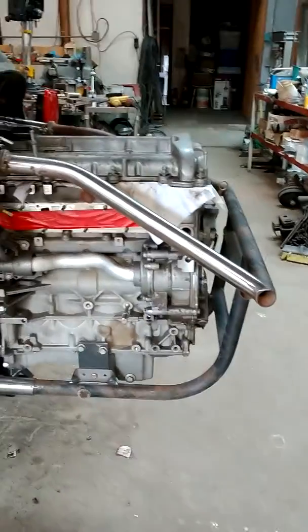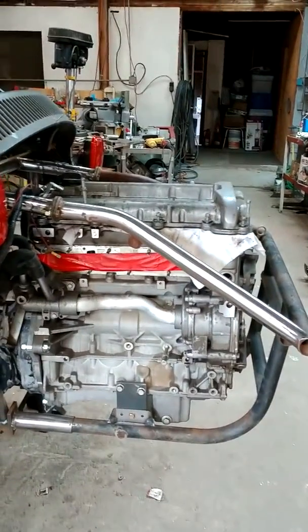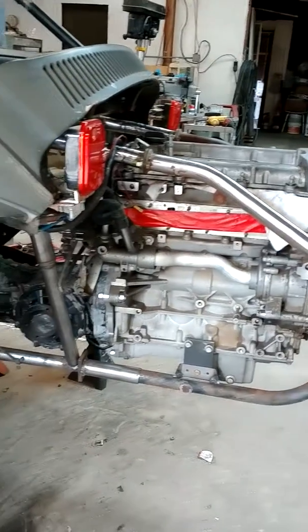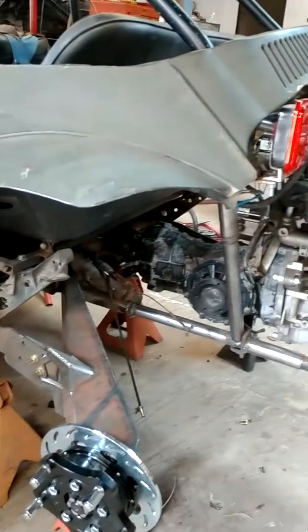Starting to clean a little bit on the engine cage. Got the backseat mocked up.